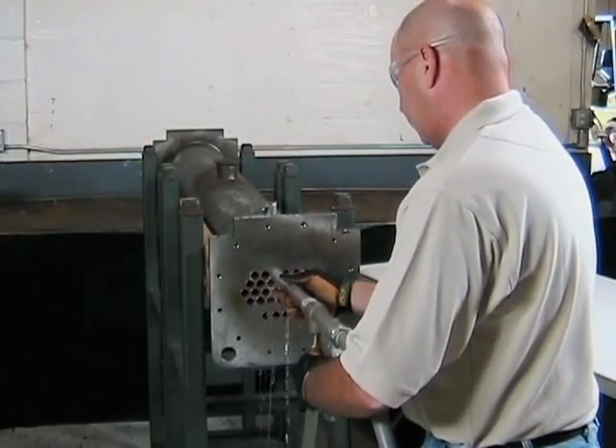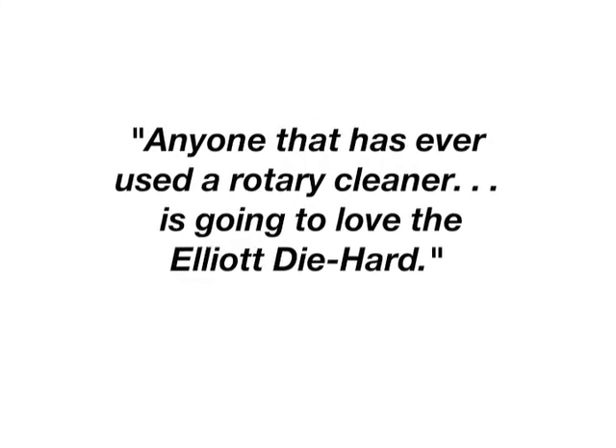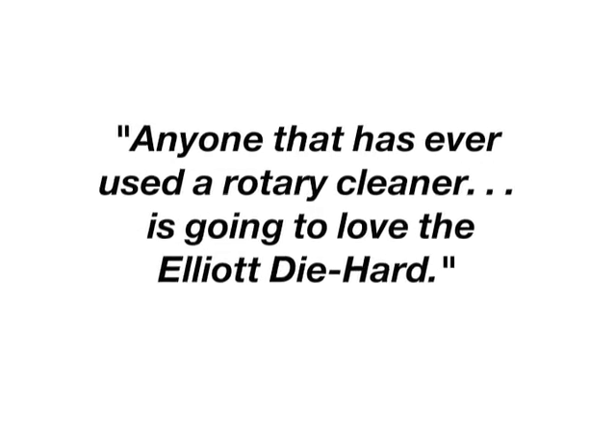No need to waste time hassling with twisting cables and shafts, but can instead focus on cleaning tubes. It's clear that the Die Hard is the operator's tube cleaning system of choice.